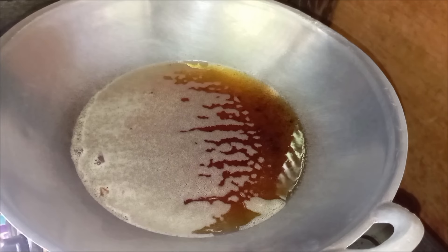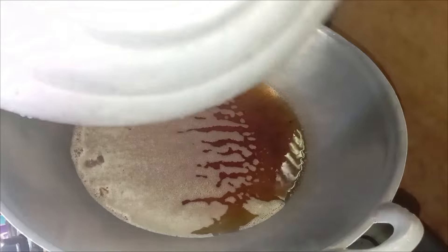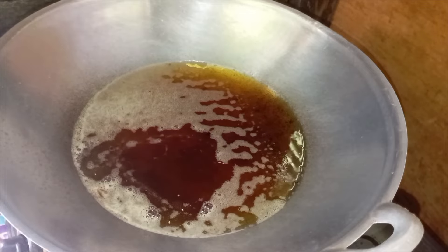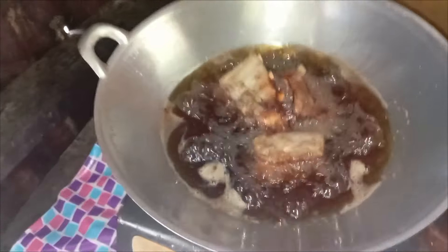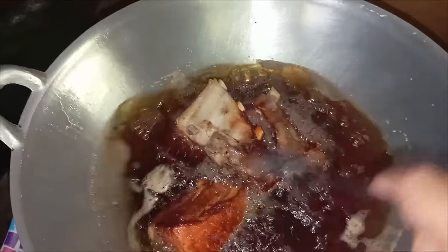When everything's set and done, now we have to check on our oil if it's already hot enough. Now the battlefield part of cooking pork belly — the oil splashes easily when cooking pork skin, so we have to cover it quickly. After 10 to 15 minutes, if you don't hear any more splashing from the oil, it means it's already safe to flip the pork upside down. Now we can flip it the other way around — it's safe, don't worry.